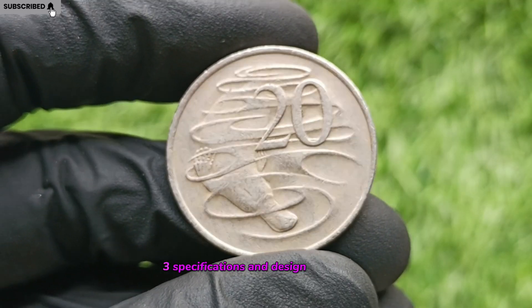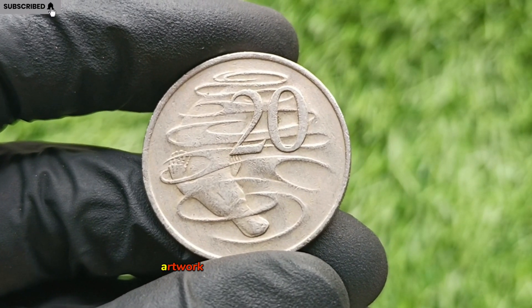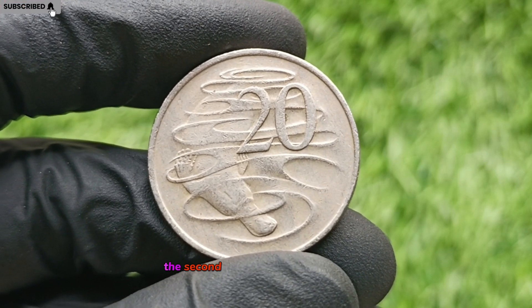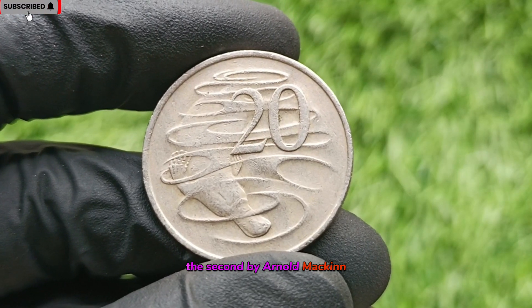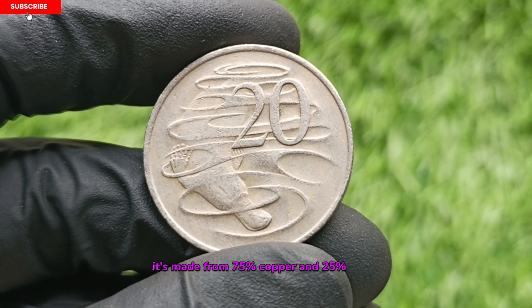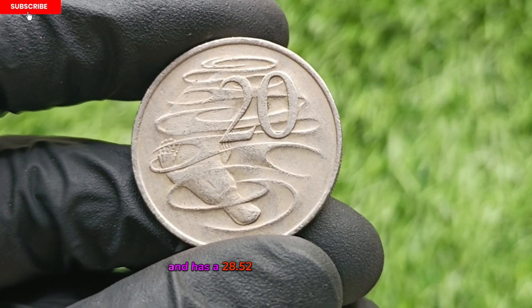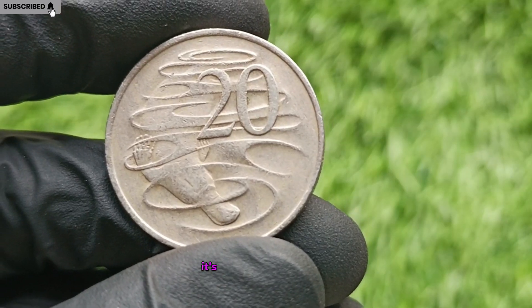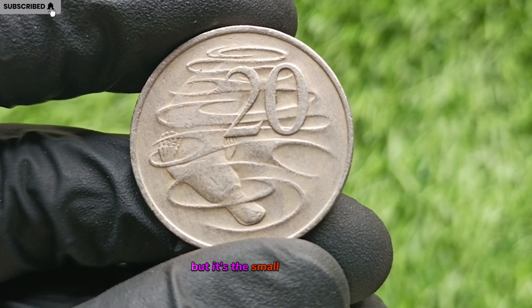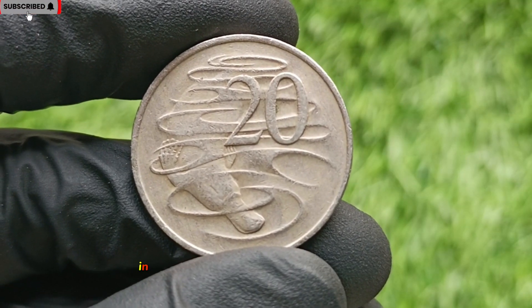Specifications and Design Breakdown. The standard 1978 20-cent coin features platypus artwork by Stuart Devlin on the reverse, while the obverse bears the second portrait of Queen Elizabeth II by Arnold Mackin. It's made from 75% copper and 25% nickel, weighs 11.31 grams, and has a 28.52 millimeters diameter. Its reeded edge and shiny silver appearance make it easily recognizable, but it's the small differences and minting flaws that make some versions stand out in the numismatic world.